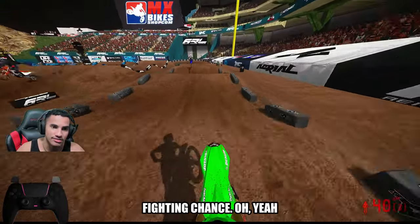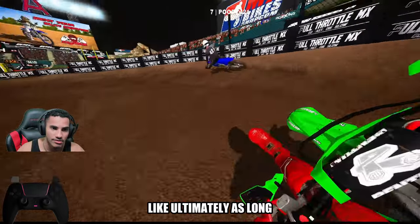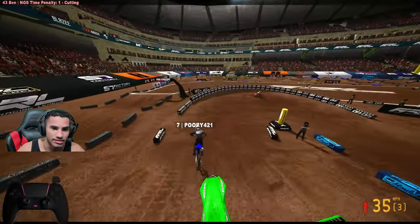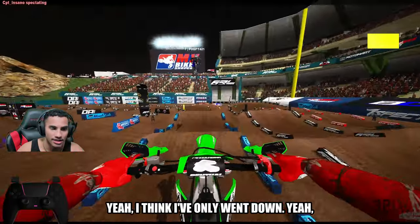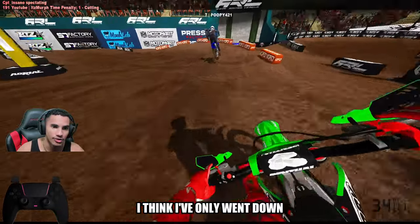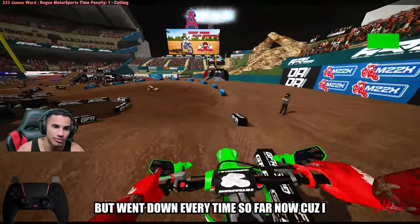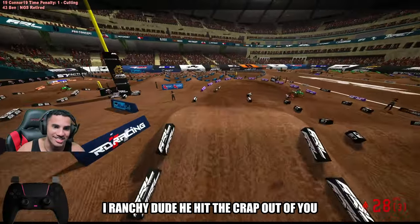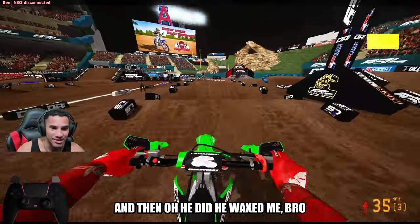It's giving you a fighting chance. And ultimately, as long as you run one good lap all the time — being consistent is better than getting one of the ones every lap. I think I've only went down once because of my own account. Every other time I went down because I literally got popped by Ranch. Dude, he hit the crap out of me. He waxed me, bro.